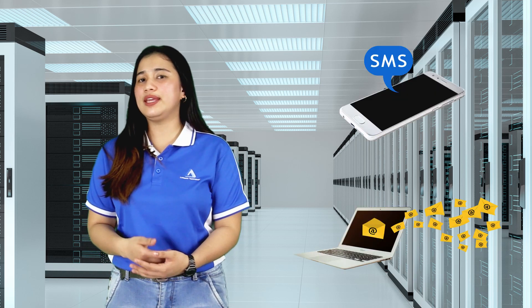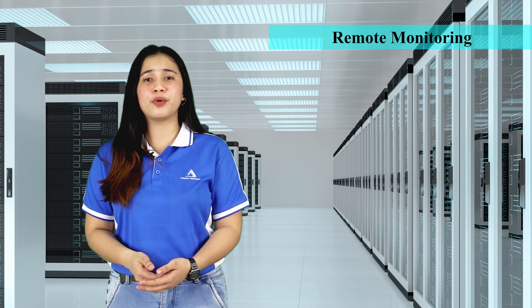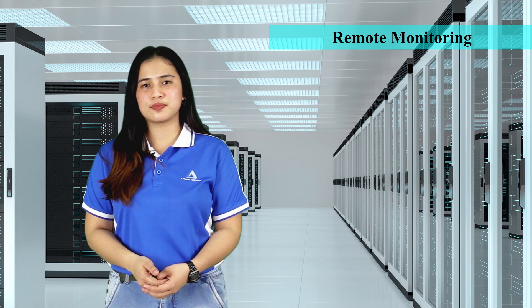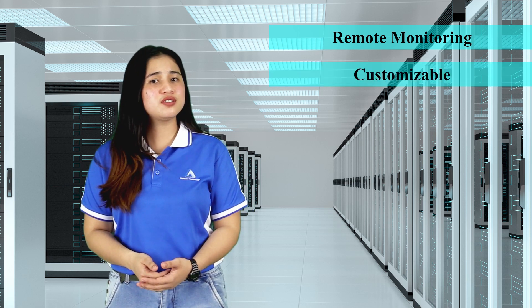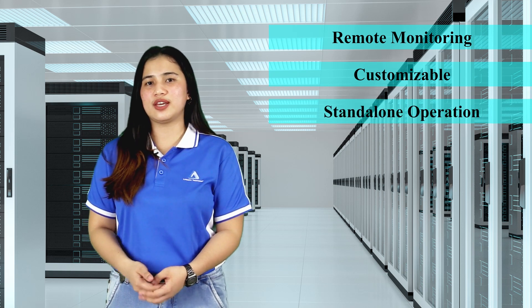Here are the detailed features of REX. It can send SMS and email alerts to up to 10 registered users, with escalation notification to two groups of users. It can monitor devices more than 200 meters away from the unit, supports customized alarm messages, and it is a standalone alarm monitoring device.